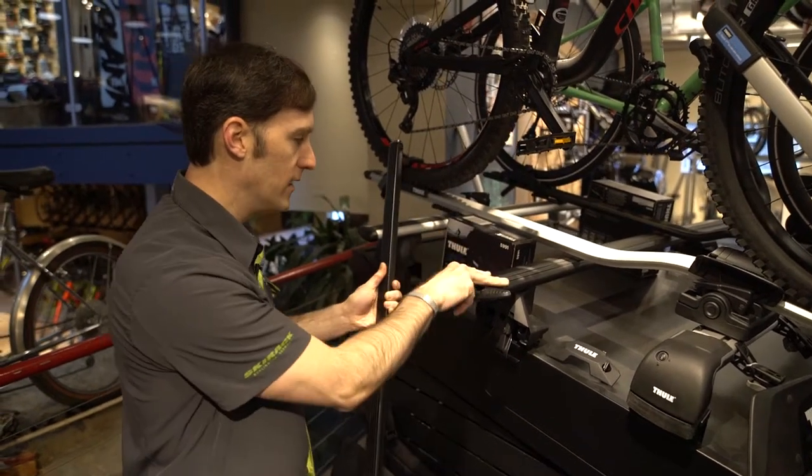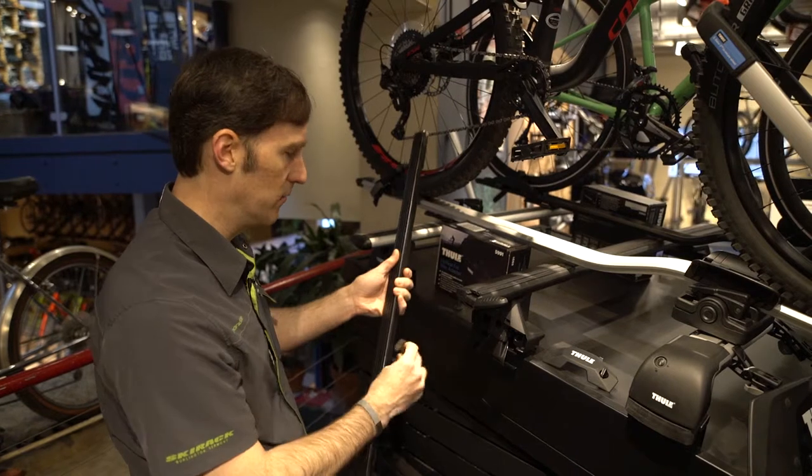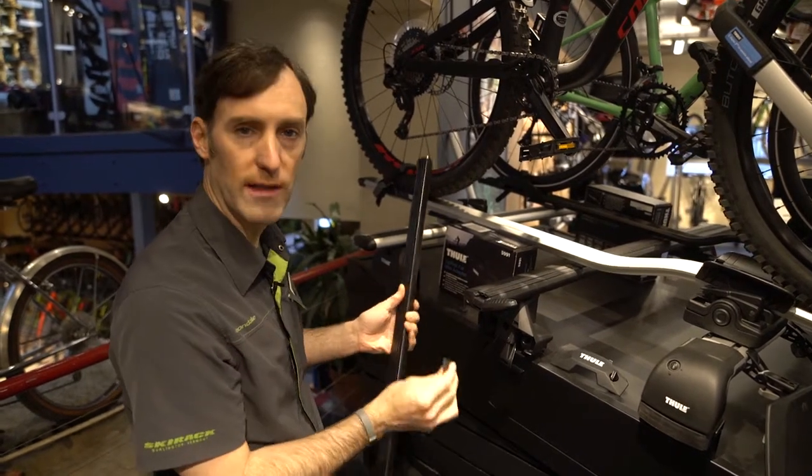I have a car where one has a wing blade, one has a square bar, and I'll use this bracket system to go back and forth with a particular bike tray, and that works great.